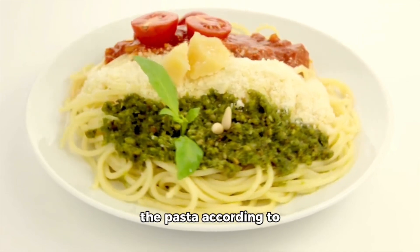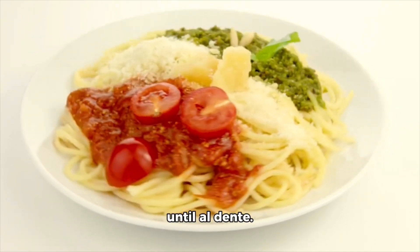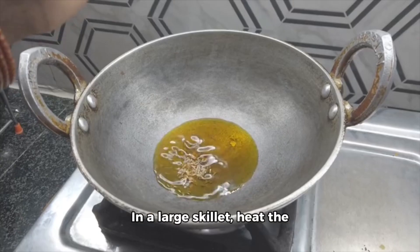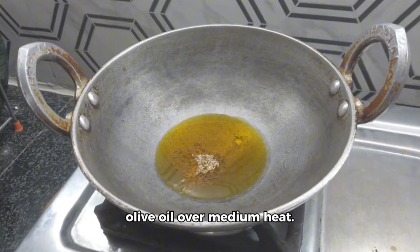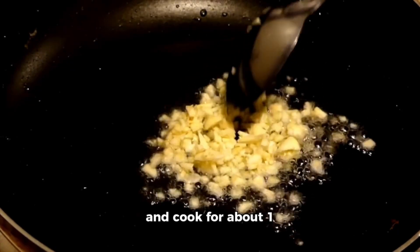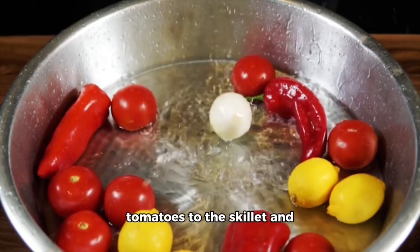Instructions: cook the pasta according to the package instructions until al dente, drain and set aside, reserving a small amount of pasta water. In a large skillet, heat the olive oil over medium heat. Add the minced garlic and cook for about one minute until fragrant. Add the halved cherry tomatoes to the skillet and cook for three